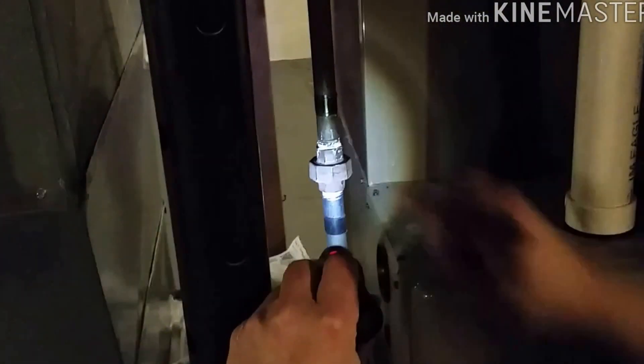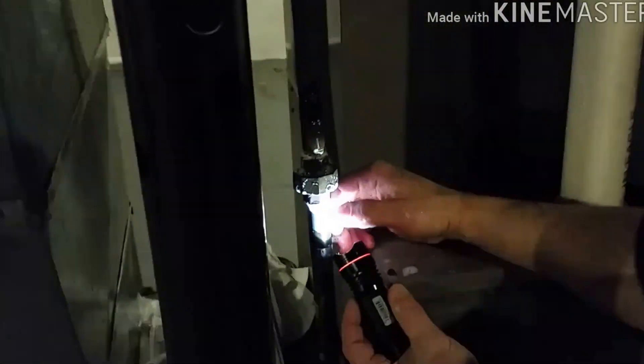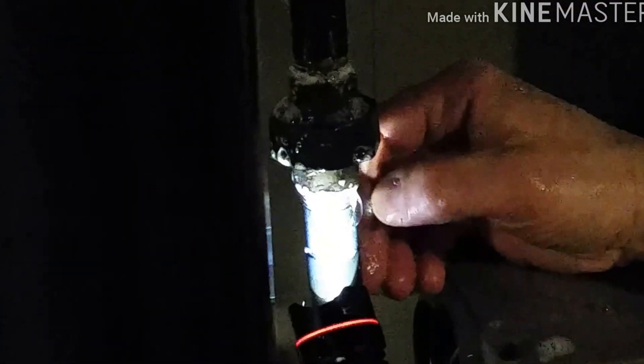Normally leaks are around these unions. Take your soapy water and go ahead and put it on those fittings. You can see here's our leak right here — it's blowing up, it's filling up the bubble, see it's making more bubbles.